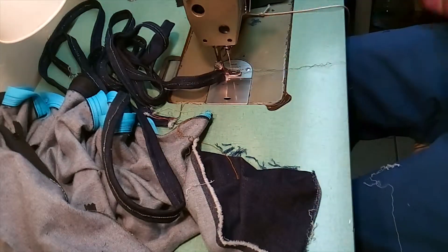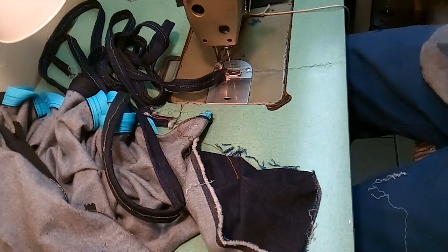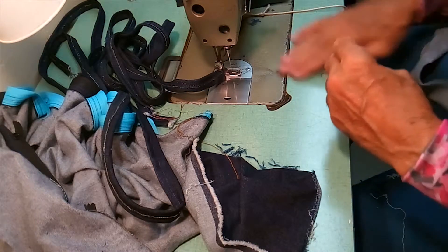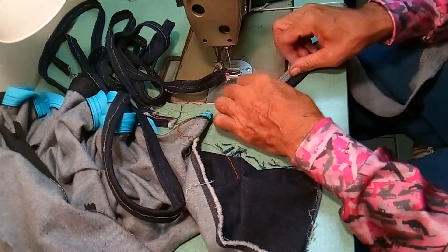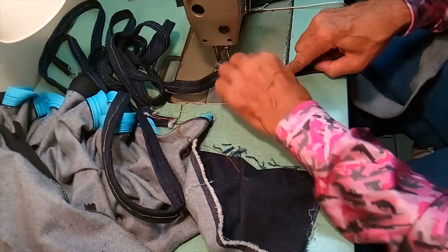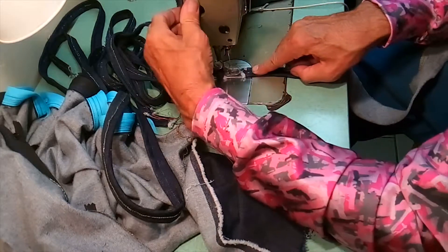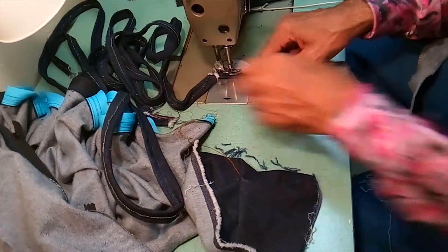Unfortunately I have one more — this is going really slow. I wish I had ironed them, but maybe if I was doing a bunch of ironing and had these near the iron, I would iron them then.